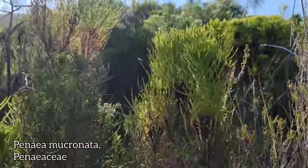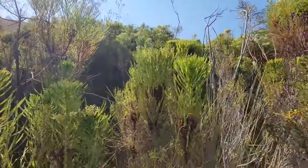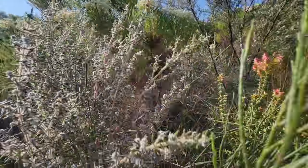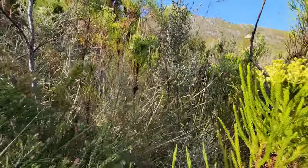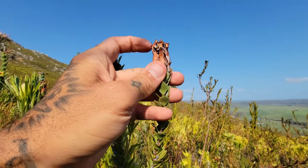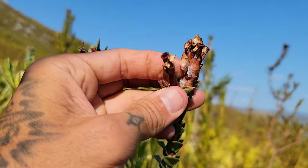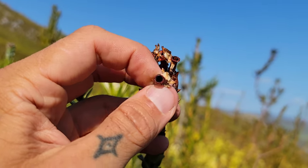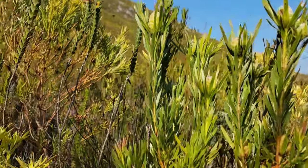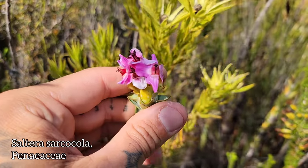So speaking of Penaeaceae, here's one of them. You can see there's the spent flowers already done. Look at a nice little papery tube. And here is the flower itself — Salterra sarcocola. What a banger. Look at it — with the imbricate foliage, alternating pairs of opposite leaves. You've got some wax on there. And there's that flower — kind of looks obscene almost.